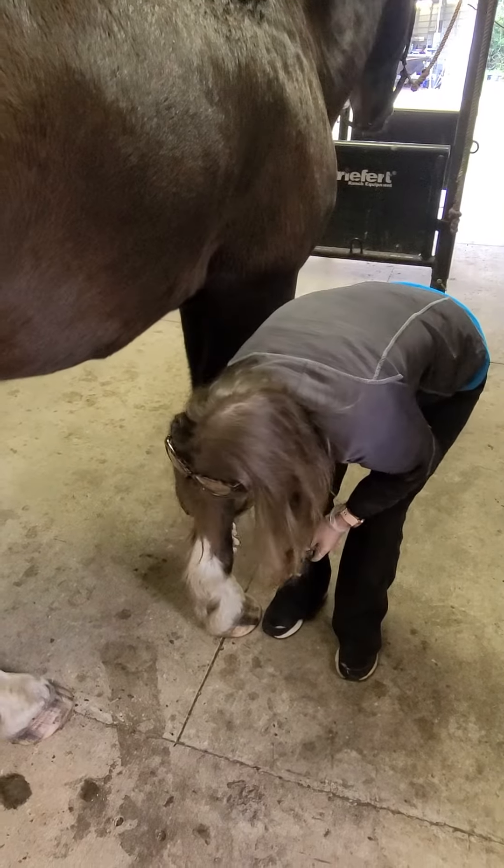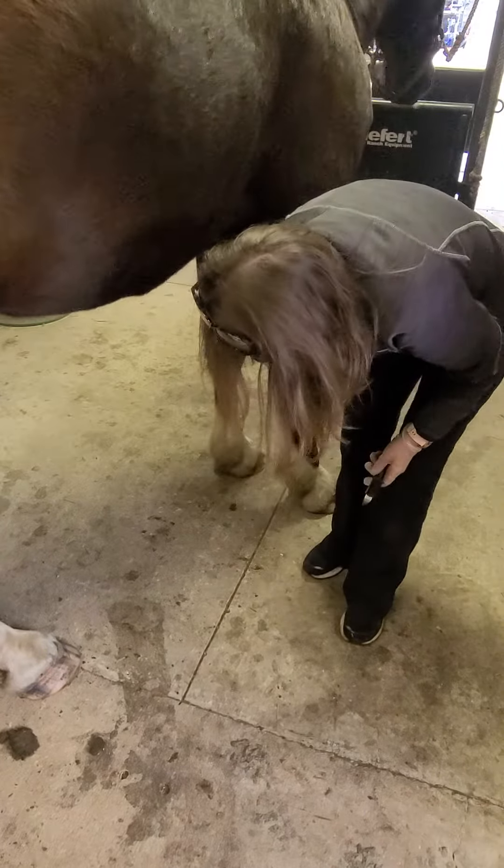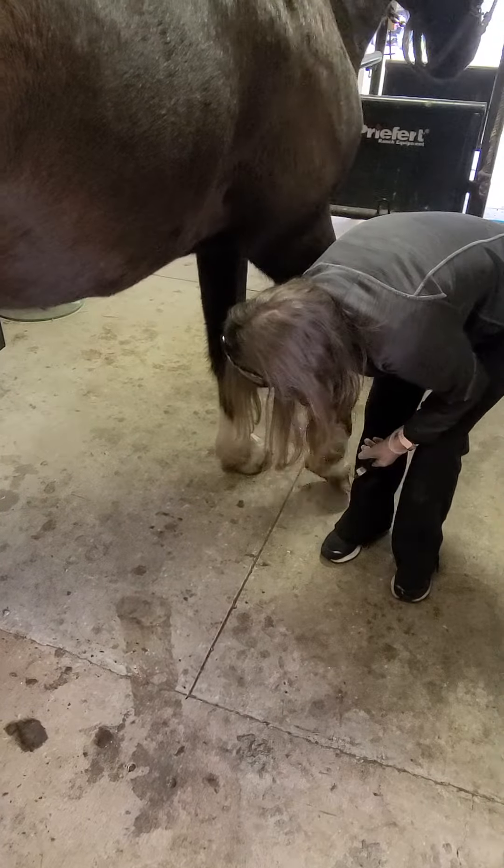Wait until he picks it up before you try to grab it. Okay. Back of the leg — pinch on the back of the leg. Grab it. Grab it.